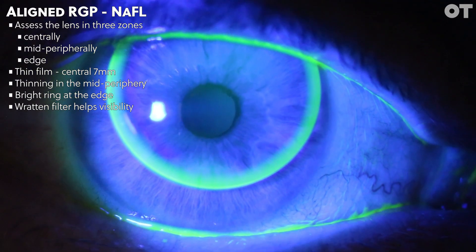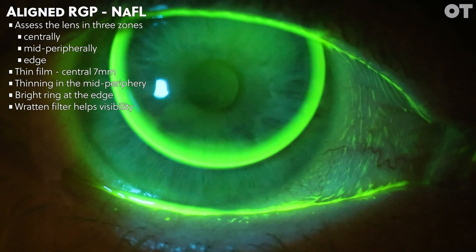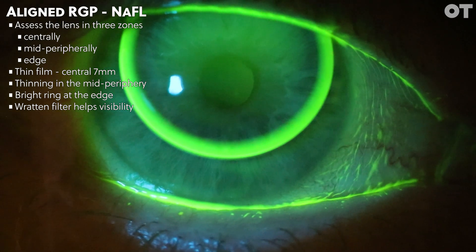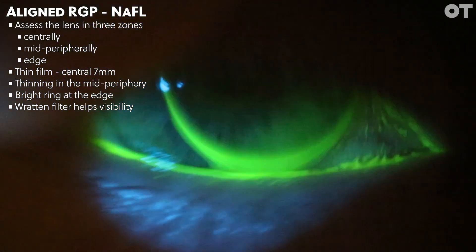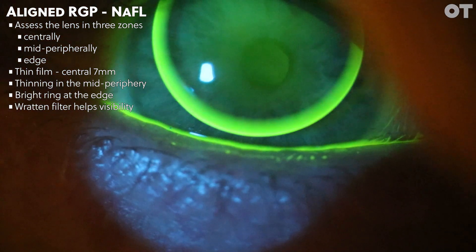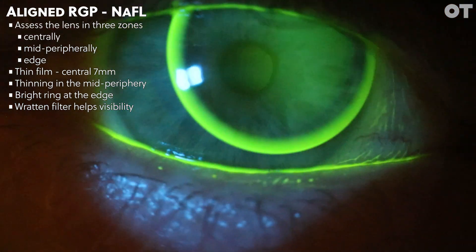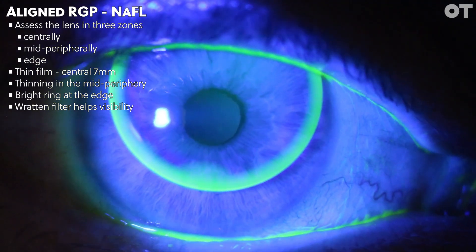Next, we should look at the fluorescein fitting pattern. It's good to divide the fit into three different zones, assessing the centre, the mid-periphery, and the edge. The central 7mm or so should exhibit a thin film of fluorescein, followed by a mid-peripheral area of light bearing, therefore thinning of the fluorescein pattern. The edge should show a bright ring of fluorescein where the lens lifts off the cornea, aiding in lens removal and tear exchange.